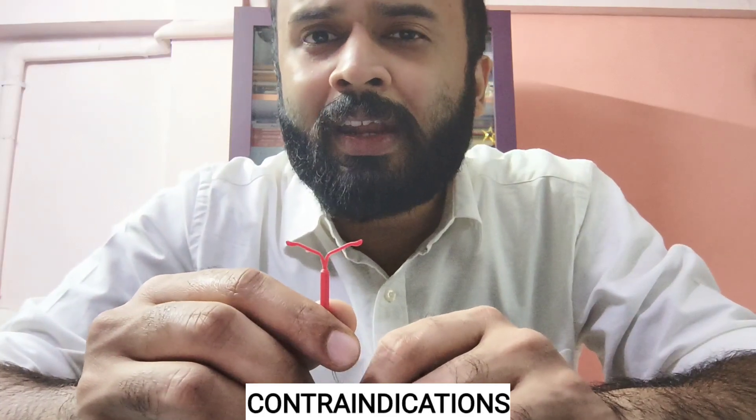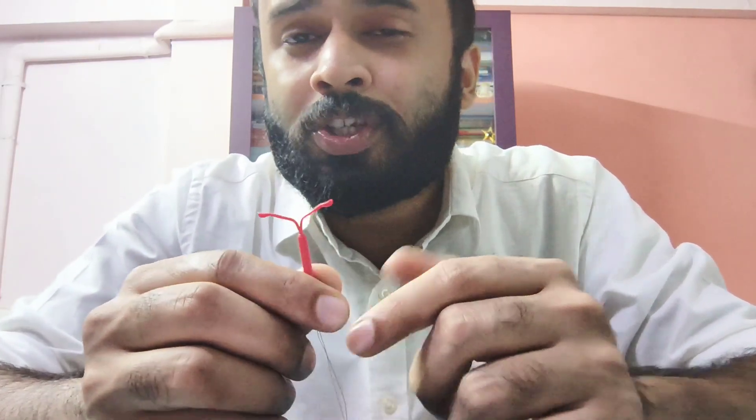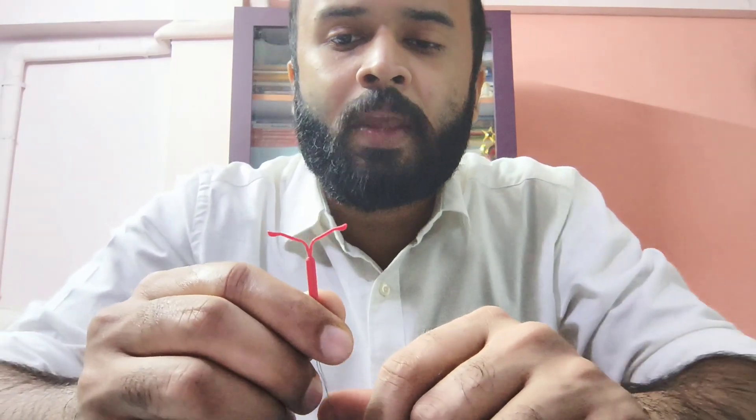Contraindications are also very similar to those of Copper T. Active genital infection — that is, active pelvic inflammatory disease — is a contraindication. If the female has unknown cause of abnormal uterine bleeding, I want to evaluate first to rule out cancer before inserting it. Any endometrial-displacing lesions such as submucosal fibroids, Asherman's syndrome, septate uterus, or Müllerian anomalies are also contraindications, as they can lead to perforation or expulsion of the device.